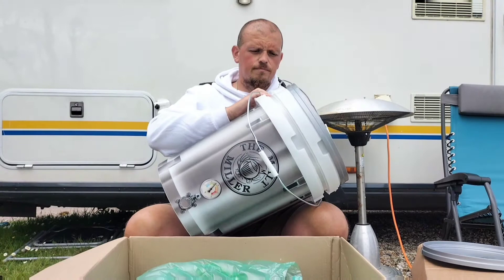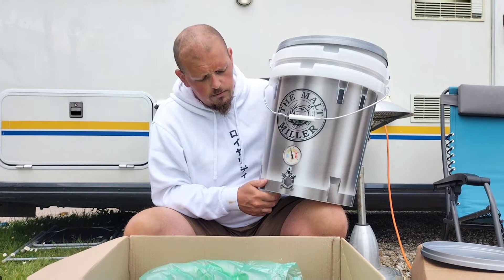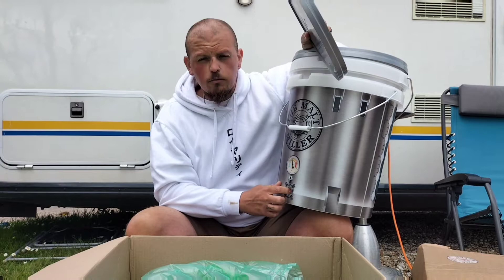We've got two of these. The best thing about the Maltmiller is it's a free service — they'll actually drill the hole for the tap for you, and they'll also do one on the top of the bucket for your airlock as well. So that's a free little service, so you don't have to worry about messing it up yourself.